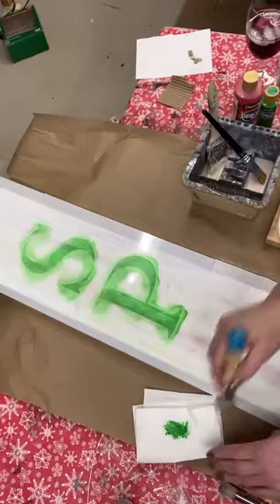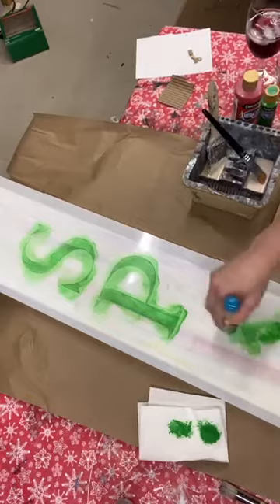Need a little more paint. Take some off. Holding each letter down as I do it as well.